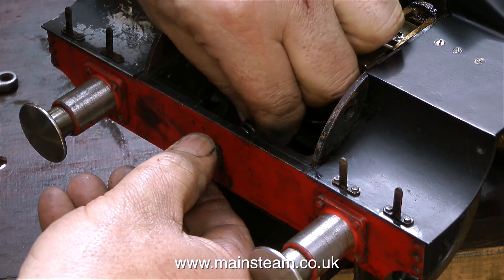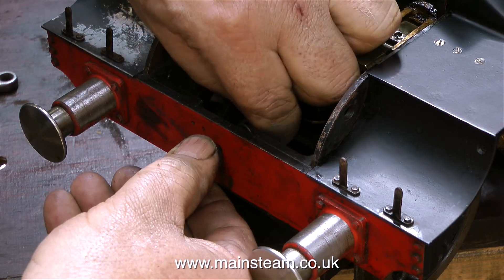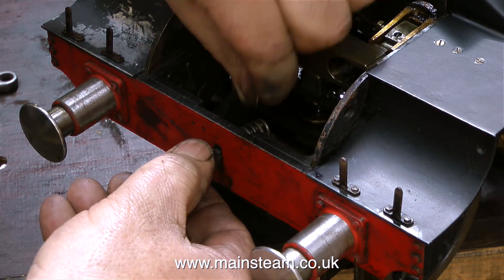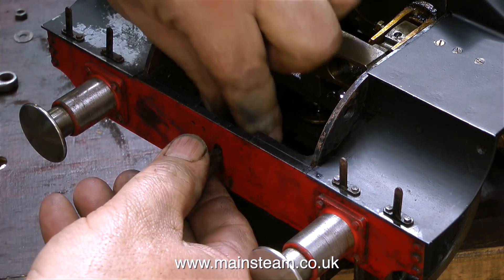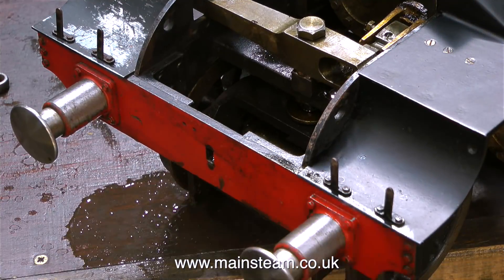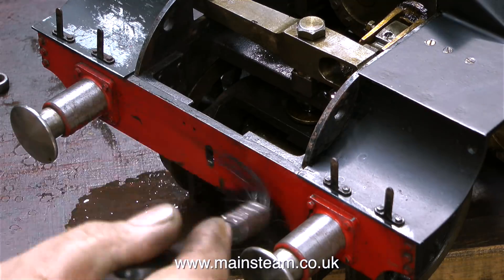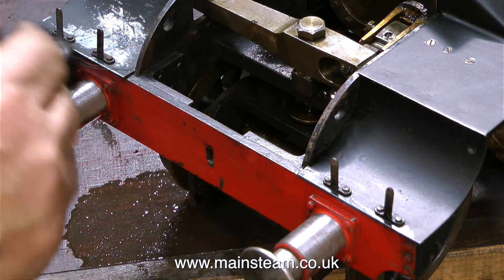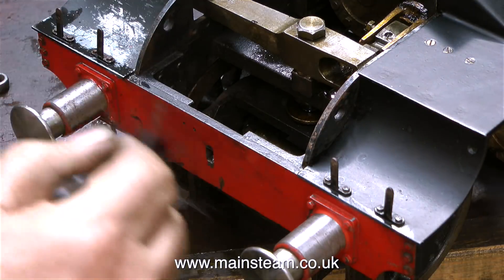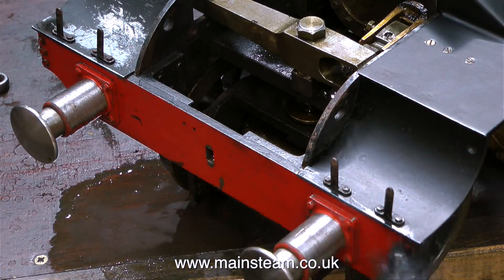At the moment I'm removing the draw hook. On a draw hook there's normally a spring and a washer which acts as a shock absorber for when the engine's pulling, although this is the front one so it's not really going to be put to much use. The reason for removing the draw hook is because I'm going to thoroughly clean up the buffer beam at the front. As you can see I've removed some of the paint from the buffer stocks, and I'll be rubbing down the paint after I've degreased it — ready for a new coat.